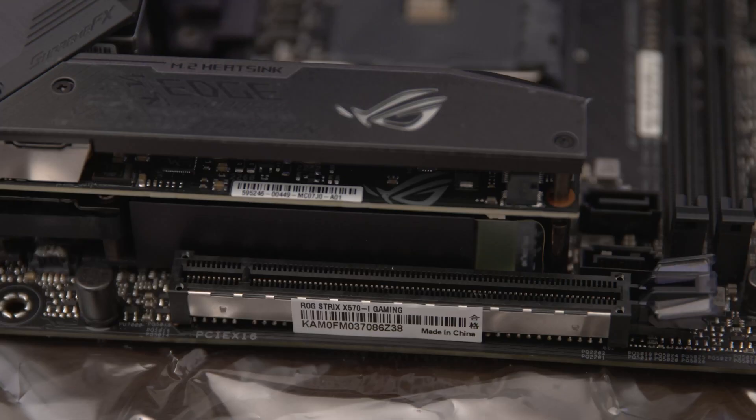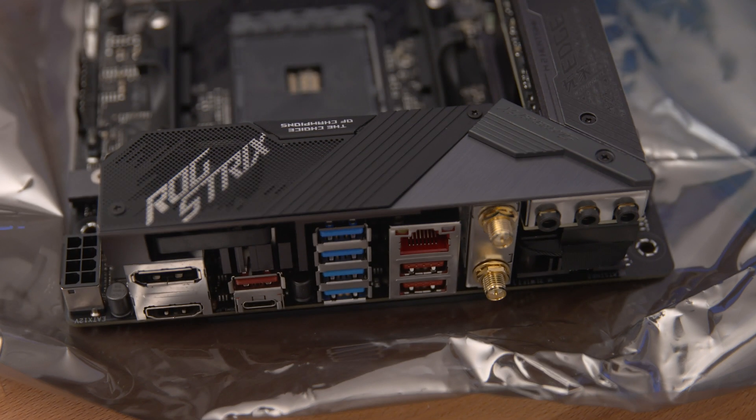We've also got the first of two M.2 slots underneath its own dedicated heatsink, the second of which is underneath the board. Now let's take a look at the back panel IO. Here you can see the HDMI 2 and DisplayPort 1.4 ports, 4 USB 3.2 Gen 1 in blue and 4 USB 3.2 Gen 2 ports in orange, three of which are type A and one which is type C.